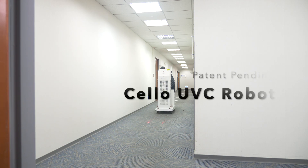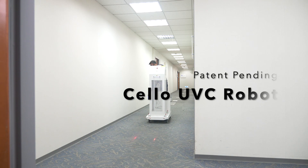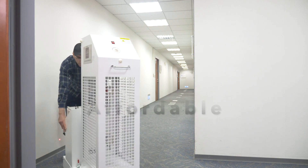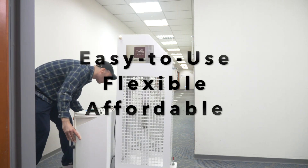To resolve these issues, Cello Lighting invented the Cello UVC robot to provide three key benefits: affordable, flexible, and easy to use.